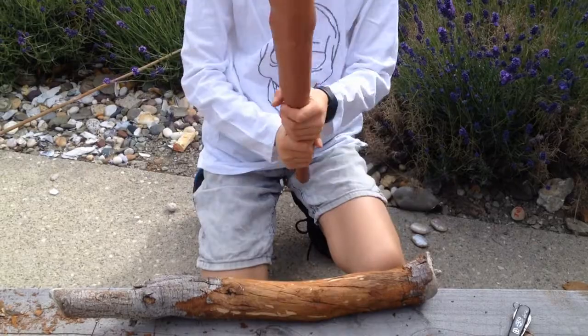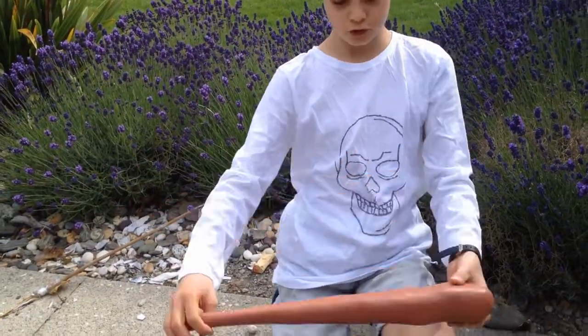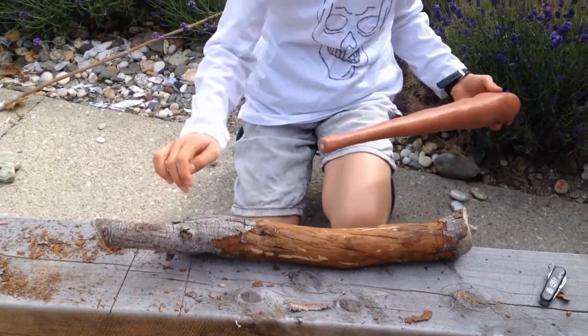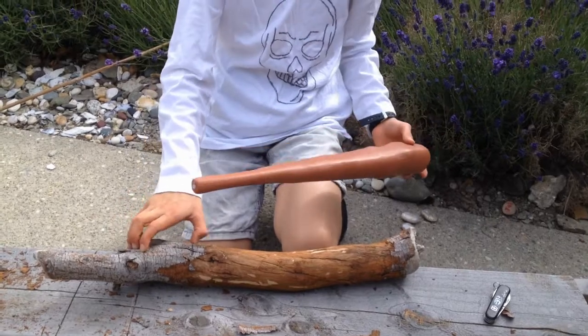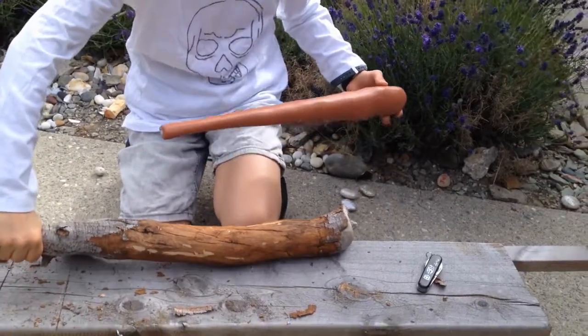So now we're going to make the handle of the club. First you need to decide which side you want to be the handle. I think this side will be the handle side, because it's already got a lot off, so I could have that as the handle.